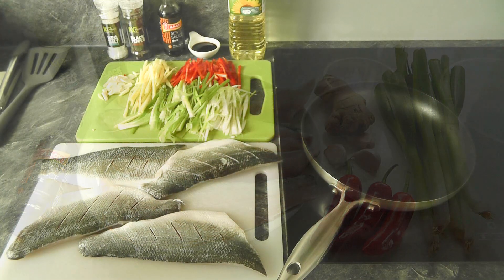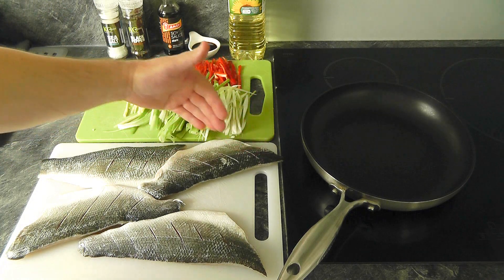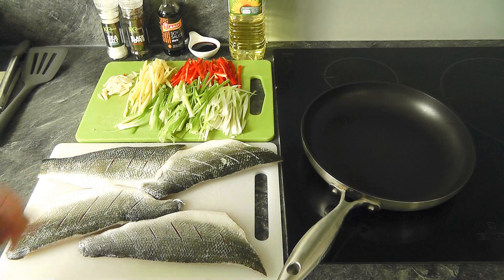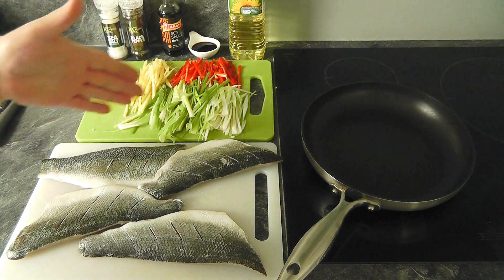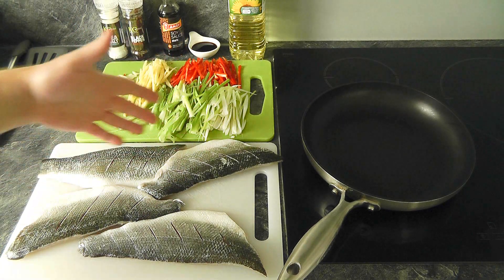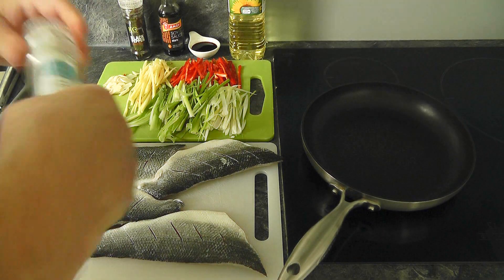I've come over to the hob with everything prepared. I've dried the skin off the fish and made some slits into the skin, and all the vegetables are chopped up into matchstick size. I'm going to start by seasoning the fish - skin side first - and when it's in the pan I'll add more seasoning on the flesh side.